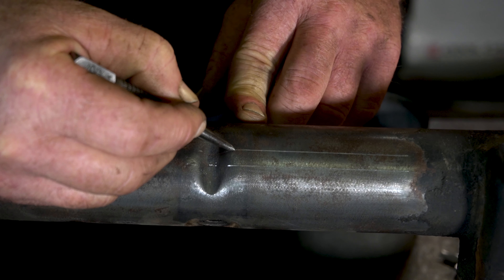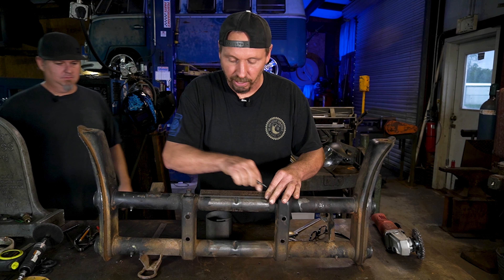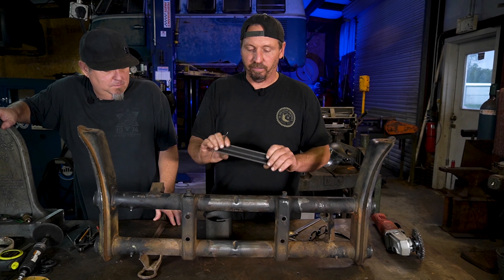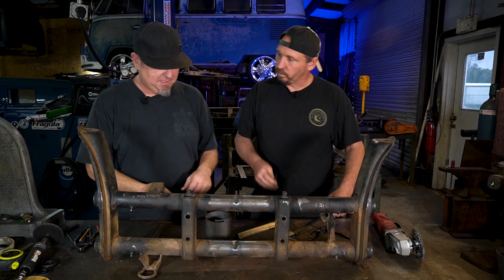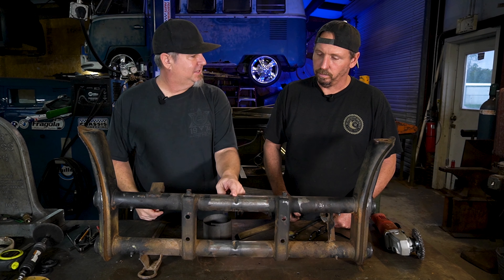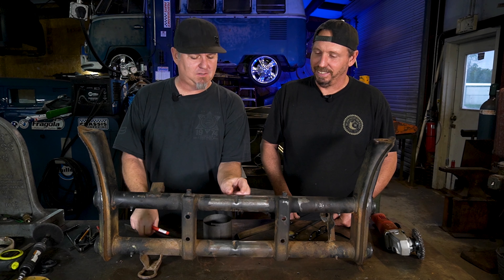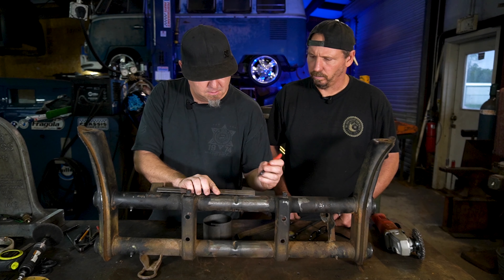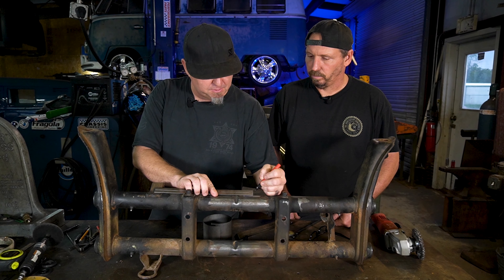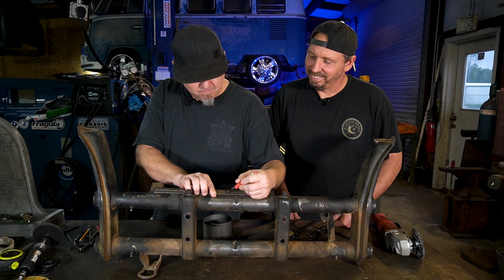We drew our two lines on — this is the critical dimension right here that we use, the 320, got it marked up. I used a piece of angle to get our lines straight across both tubes. Next thing we're going to do is mark where we're going to cut. What you want to do — there's a torsion center in the middle, and that's only about an inch wide inside of there, a little less. So we're going to cut just an inch on either side to get our mark. One inch here, one inch here.